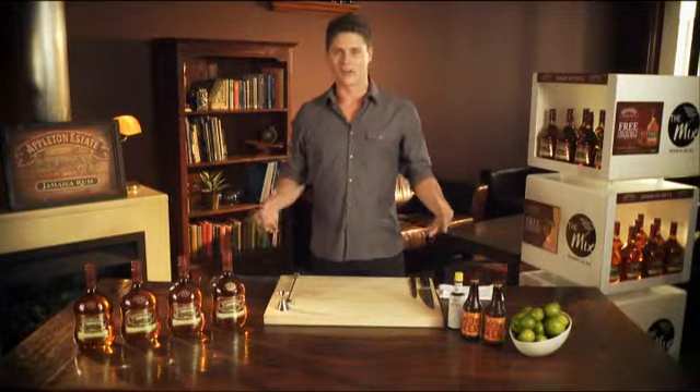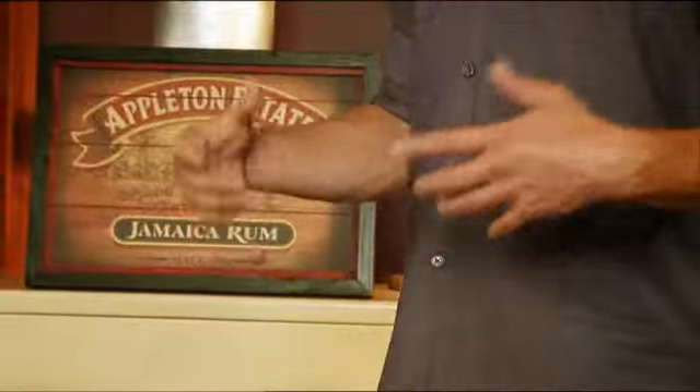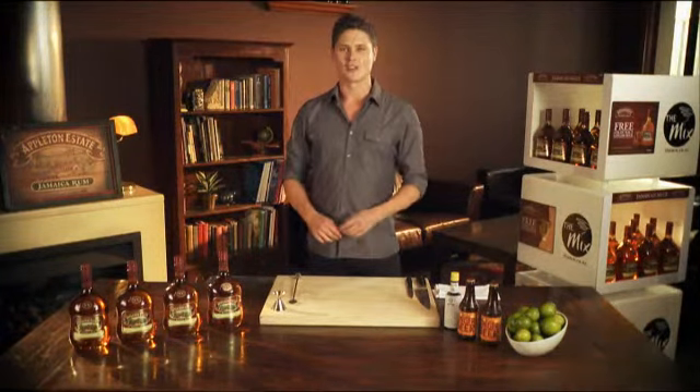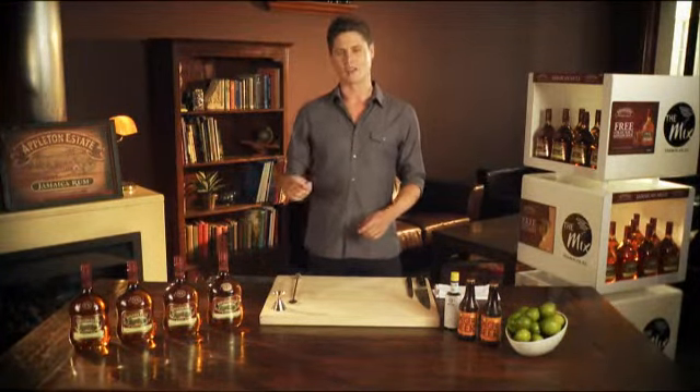Appleton Estate is a real place. Rum is made from sugarcane that is grown at the Appleton Estate in a part of Jamaica called the Nassau Valley — one of the most fertile places on earth.